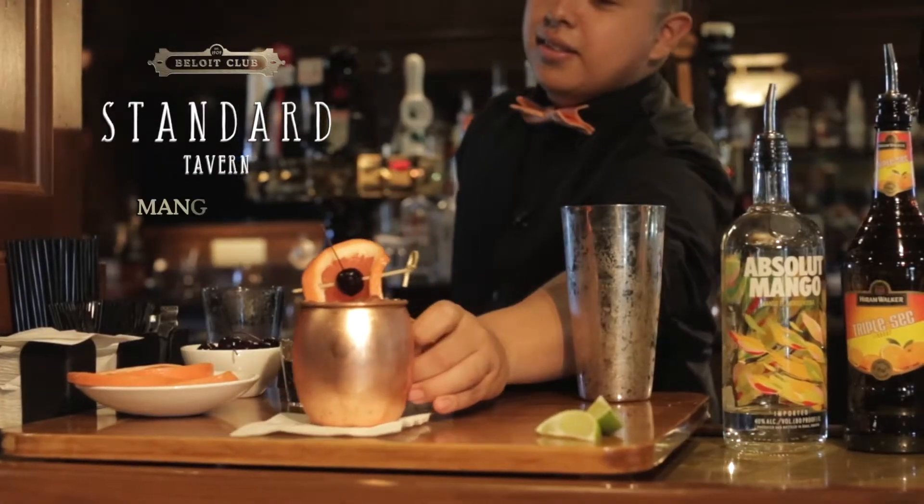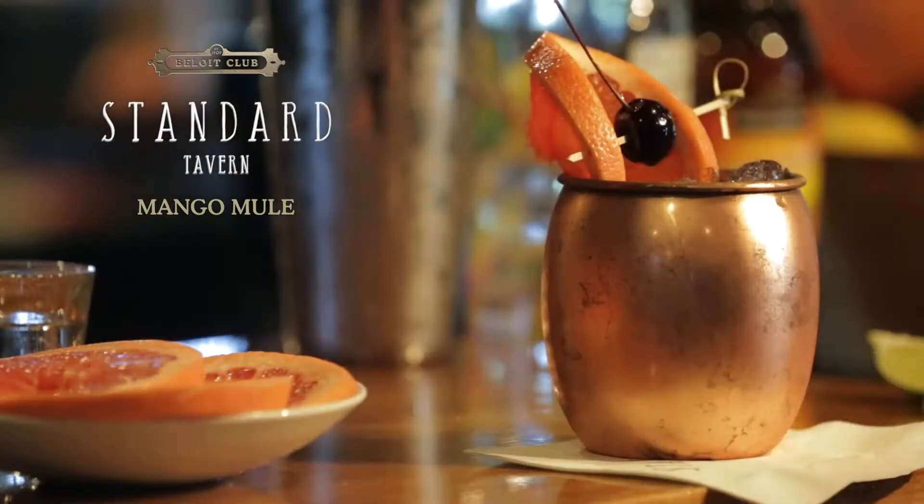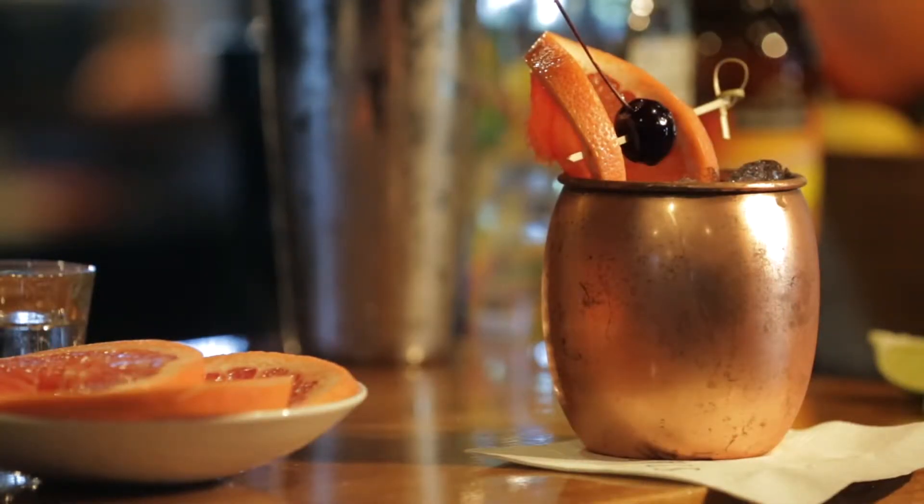Hello everyone, my name is Rodrigo. I'm the bartender at the Beloyed Club, and today we're making the Mango Mule. The Mango Mule is a popular cocktail here at the Beloyed Club.